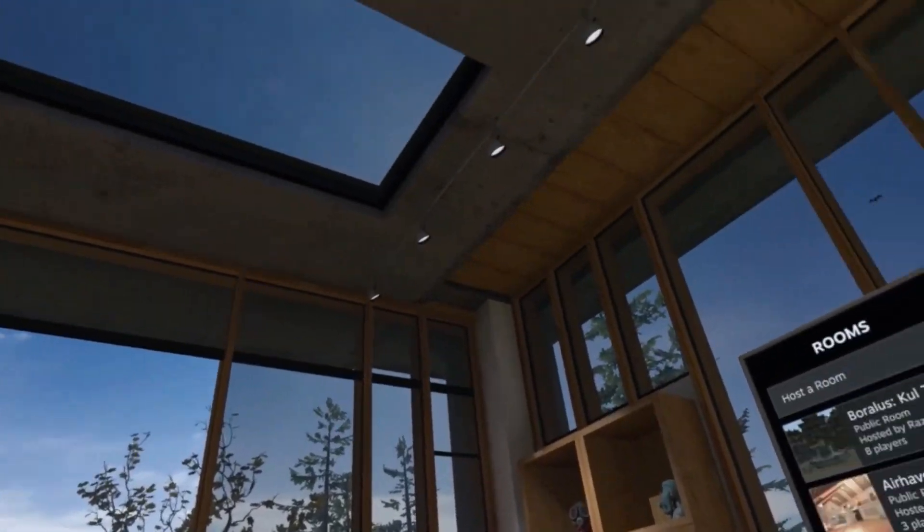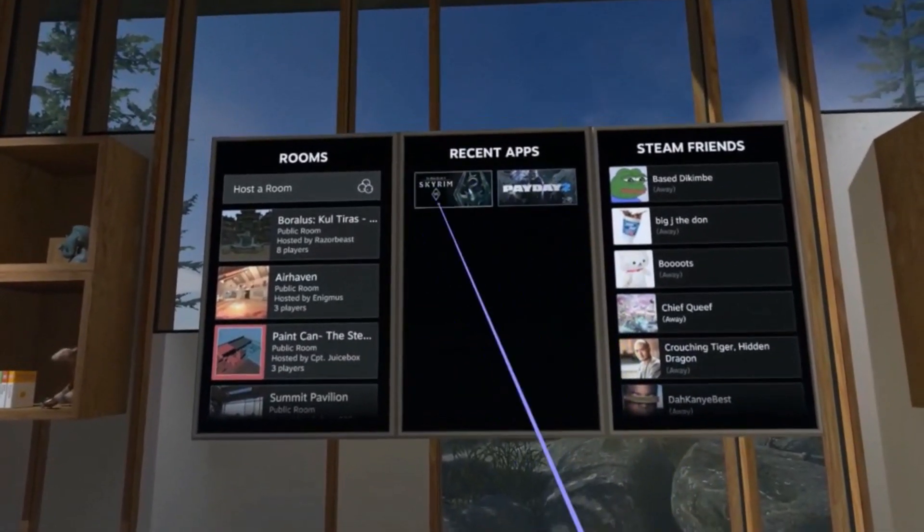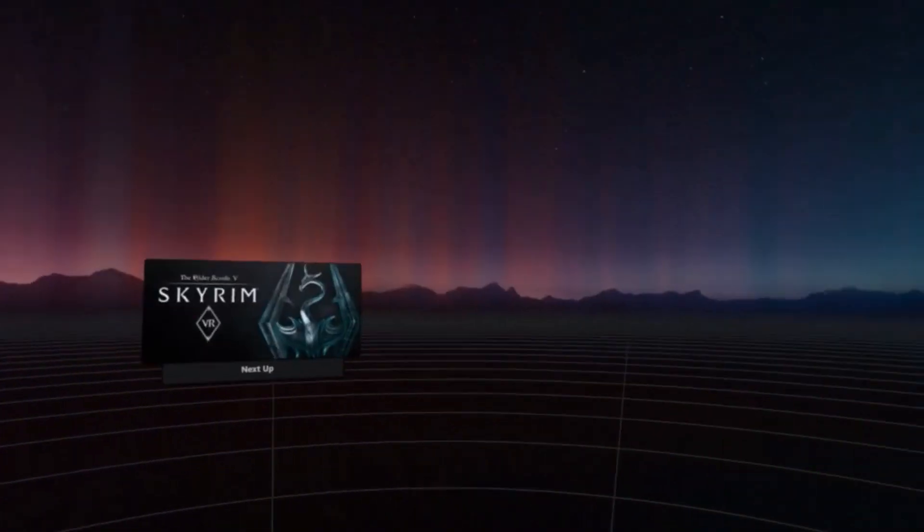Look at this fancy place — you've got a whole room for your SteamVR. For this example, we'll try Skyrim VR. This game is great.